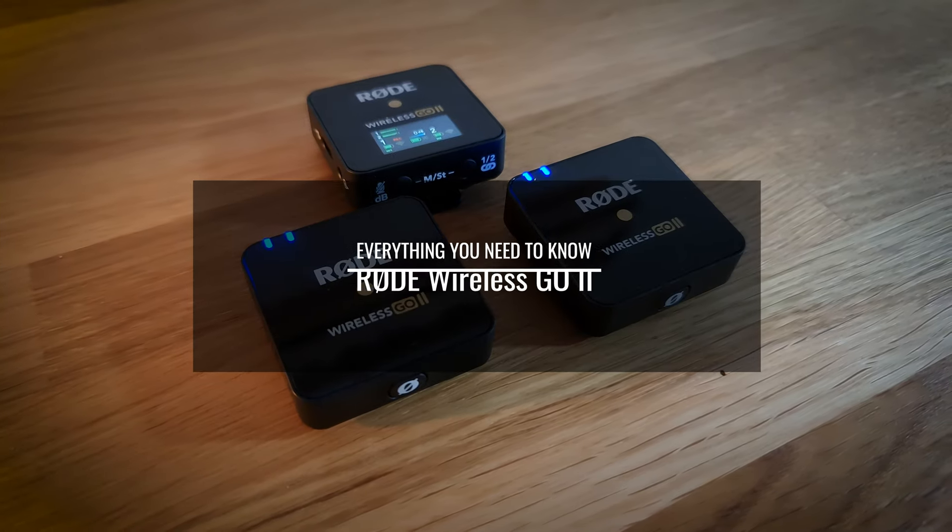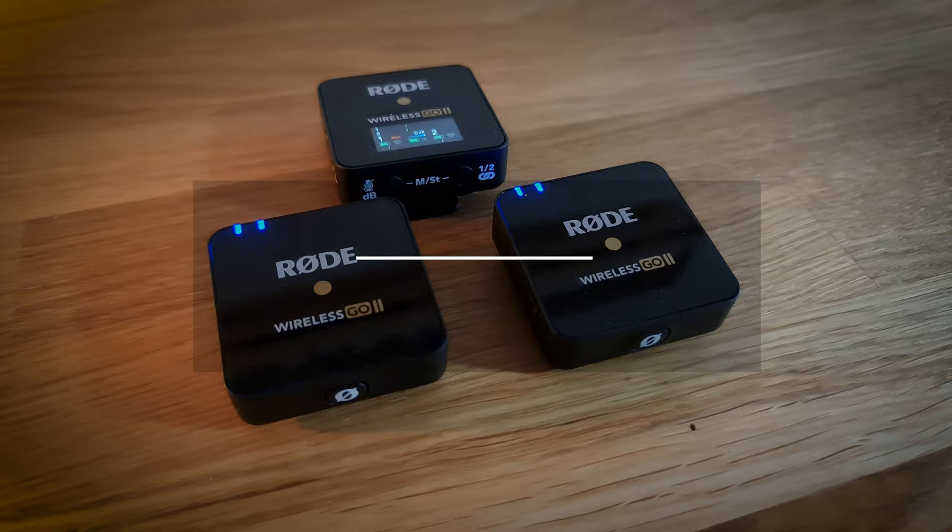This is the video where you learn everything you need to know about your Rode Wireless Go 2 microphone system. The system is pretty simple to use straight out of the box. However, there are lots of settings that you can play around with to get the system working in different ways, or you might want different setups for different projects.